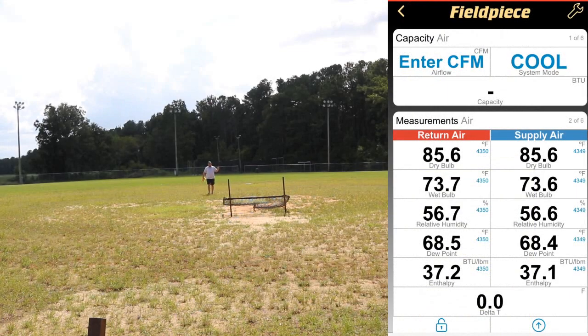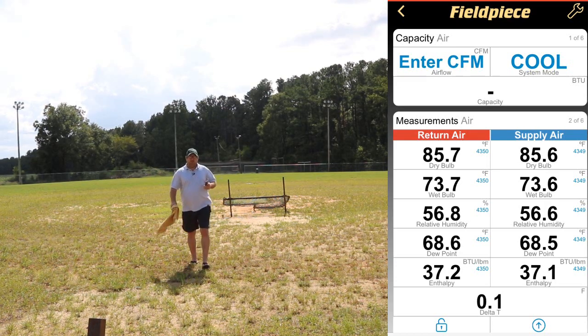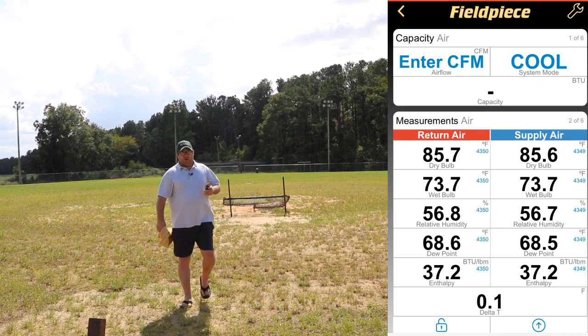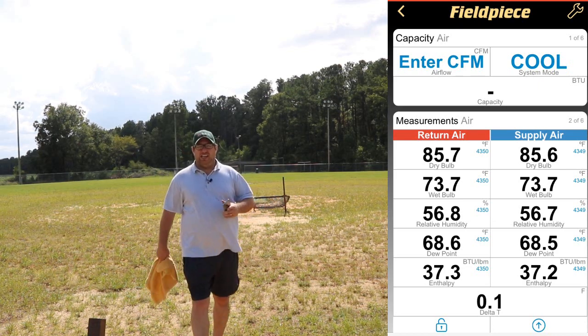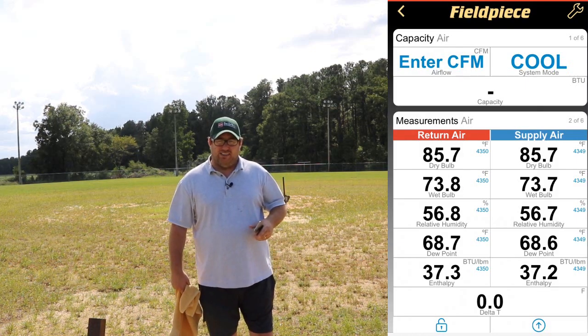All I can say is wow. The Field Piece whooped it on that one so far. I don't know about the UEI yet but the Testo pales in comparison. The Field Piece went beyond the home run fence, went out of the ballpark, and beyond the batting cages. I'll show you where we ended up in just a second — but let's try the UEI and see what it can do.